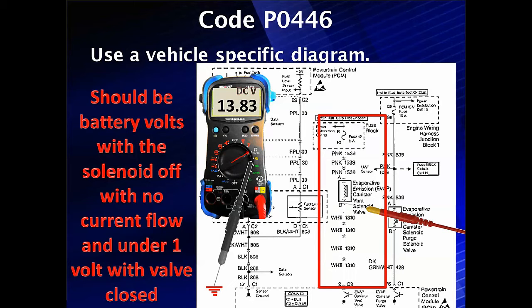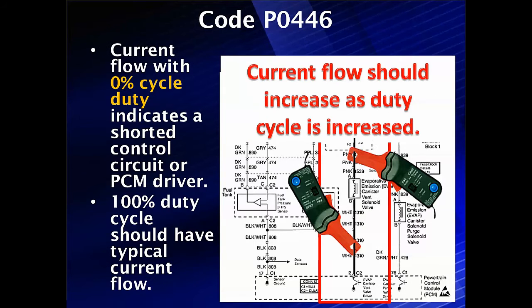We should have current flow and under 1 volt with the solenoid sealed up. If something is wrong and it doesn't work, you only have to work on one circuit — it's either the wiring or it's the driver, and you can find if the wiring is a problem. To look for a short, use current flow: if we have current flow with 0% duty cycle or the solenoid off, it indicates a short in the control circuit or PCM driver. At 100% duty cycle, we should have full current flow, and that checks everything. With this simple circuit and test, we can use current flow and a voltmeter to simplify testing and solve the problem.